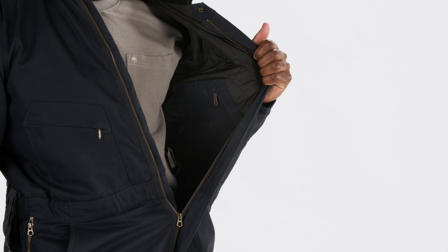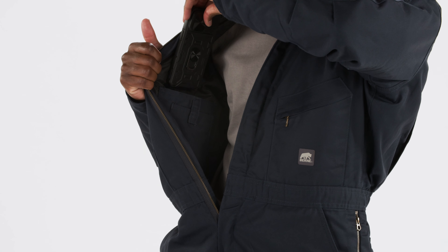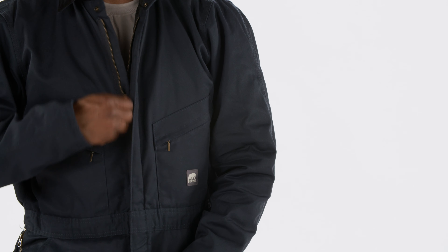The medium-weight insulation quilted to polyester taffeta lining provides essential warmth without bulk, allowing for free movement in cold conditions. The coverall's action back and pleated elbows are specifically designed to accommodate active movement, ensuring flexibility during strenuous tasks.